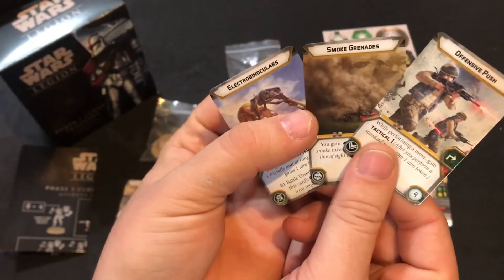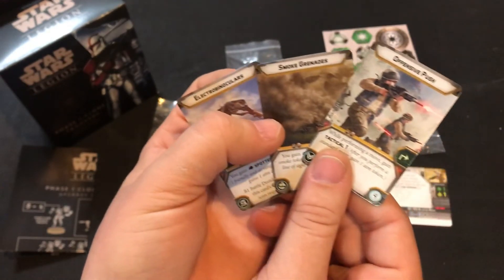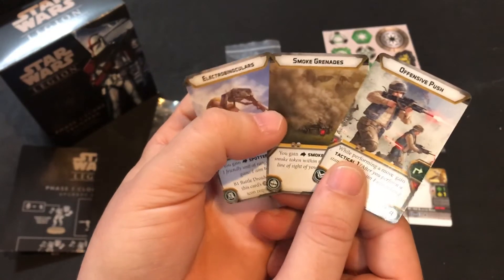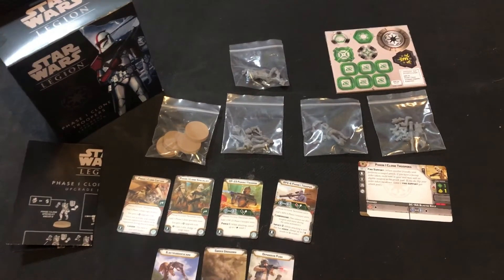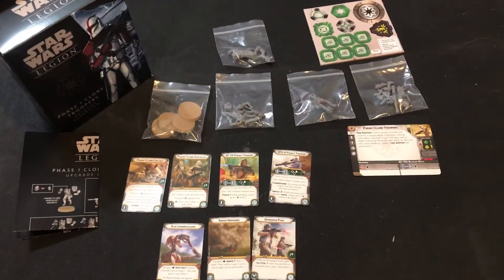We also get the three standard upgrades: electrobinoculars, smoke grenades, and Offensive Push. I think Offensive Push is going to be fantastic for clones because clones want to build up as many tokens as possible, since they have that token-sharing ability, which is really great.